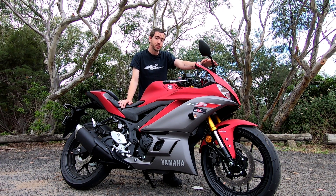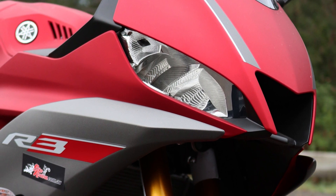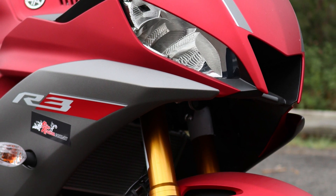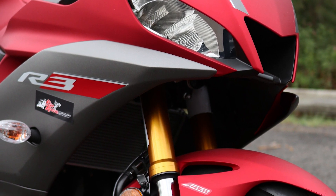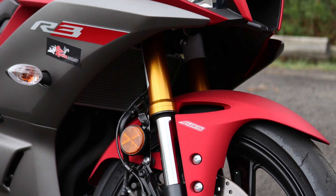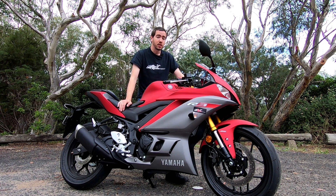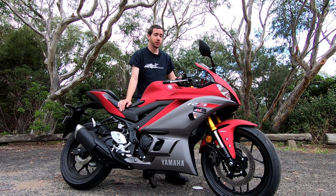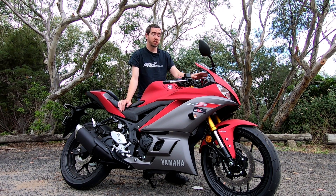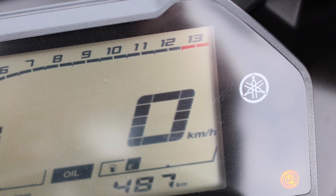What you do get is a massively updated styling package to more closely align with the R1 and the R6. You don't get those really thin line headlights that those models get, however you are getting a sportier light and they've got quite a good throw of light as well. I rode home in the dark last night - it's a really good front headlight setup for riding and commuting at night. You're also getting a really cool LCD display - it's quite simple but very easy to read and it just works.